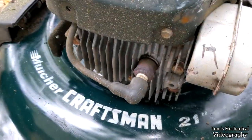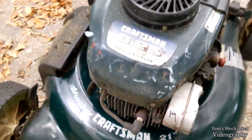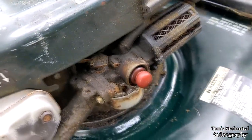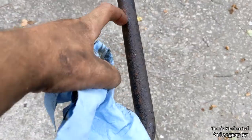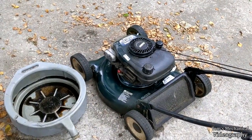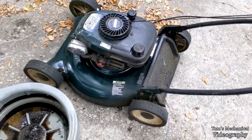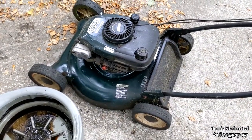I don't think this thing has ever seen a tune-up. There's the spark plug, there's the air filter, and the carb is horrid looking. I'm probably gonna grab a tune-up kit for this too. This is just like the five horsepower one that my other neighbor threw out, so she's probably gonna need it.